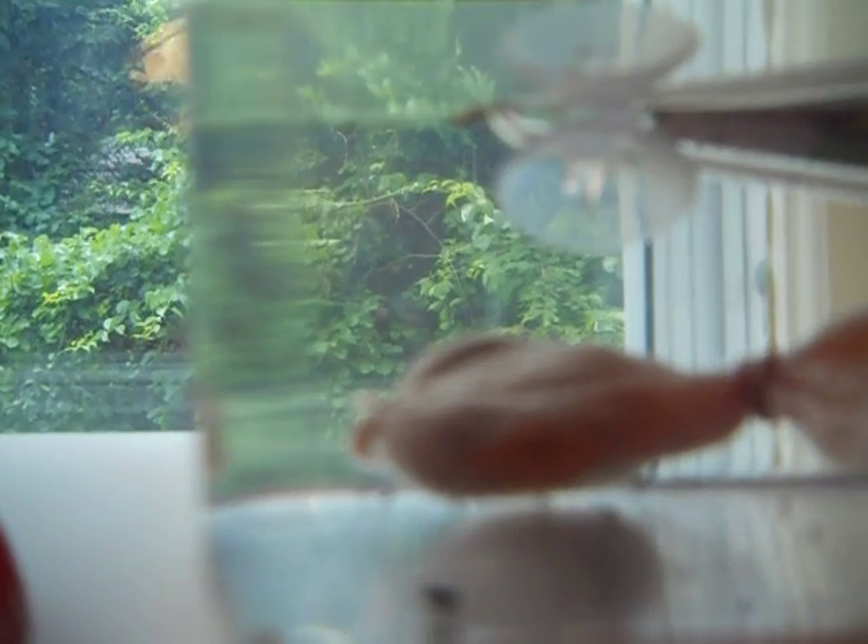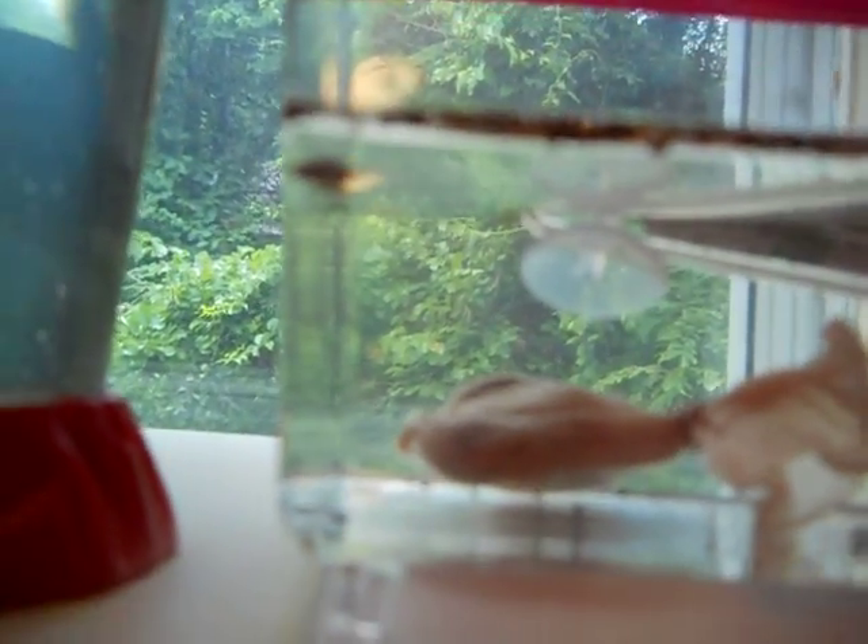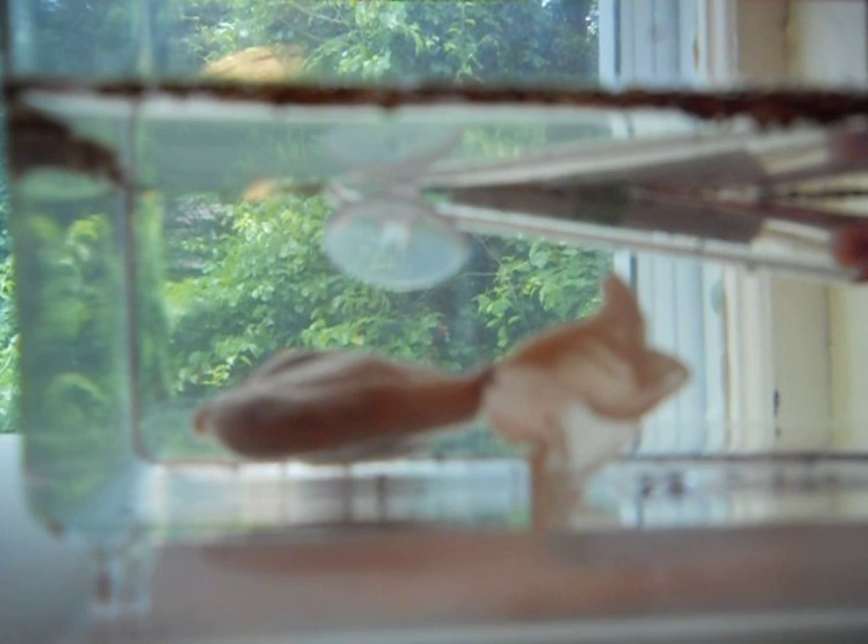The sea monkeys have gotten kind of big also. You also can't see them on camera. And the other one in the triops tank — it might be a shrimp, I'm thinking. I haven't seen any others hatch.